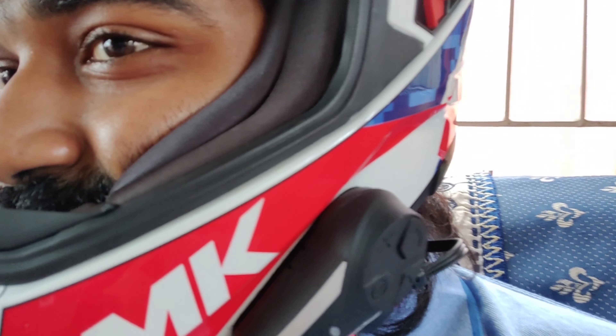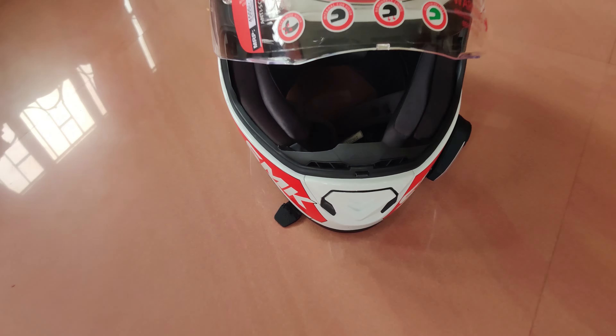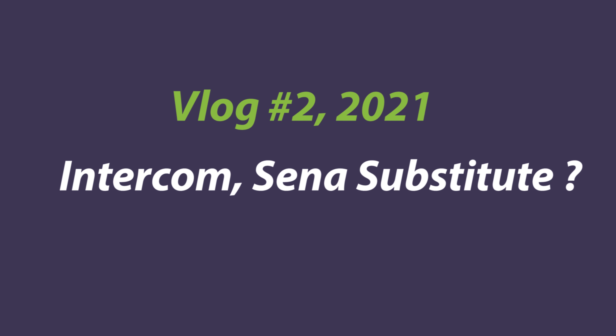The sound is full — I'm not sure if you guys can listen to it or not. Let's talk about the helmet. Hi everyone, this is Pranjal. Welcome back to my YouTube channel Be Positive.